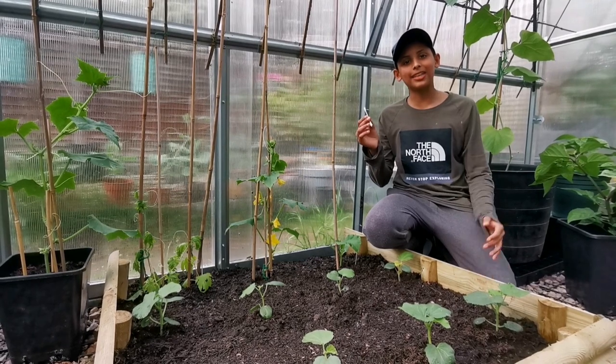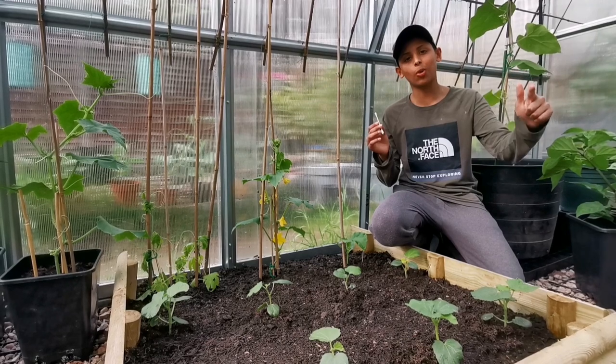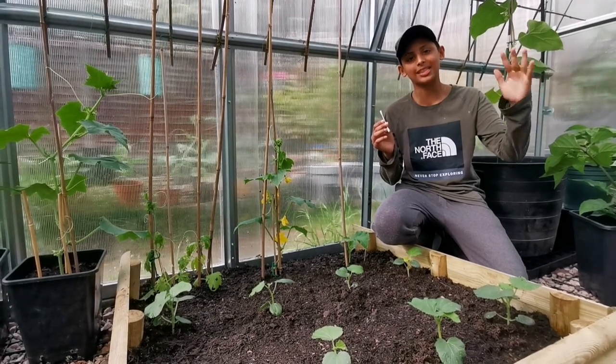This hand pollination tip that I have shown you applies to all gourd plants — cucumber, squash, pumpkin, bitter gourd, snake gourd.